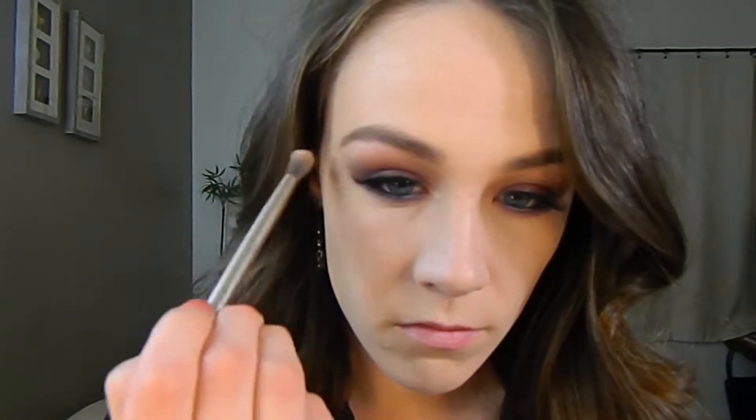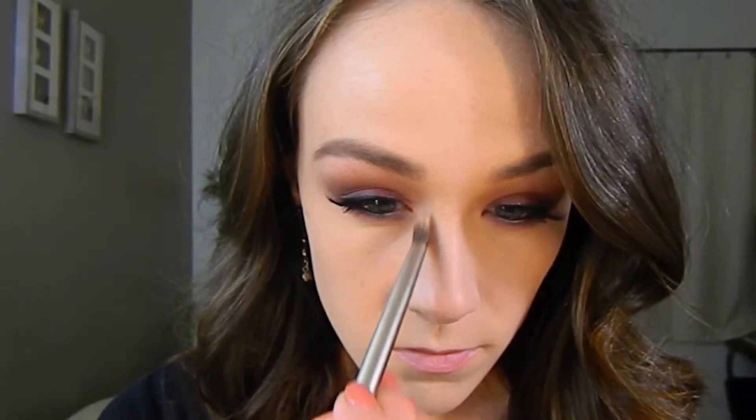Taking Physician's Formula Translucent Pearls on a big fluffy brush, I'm going to highlight my brow bone and inner corner with this.